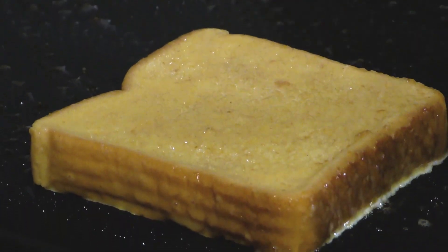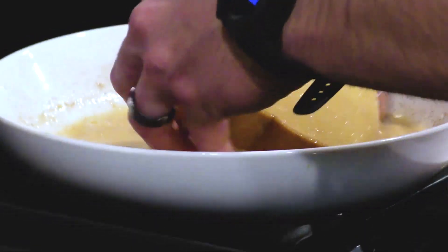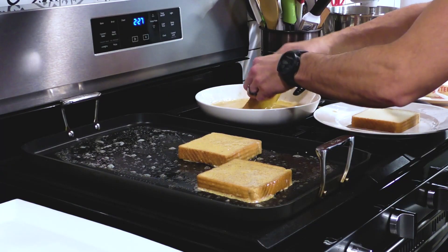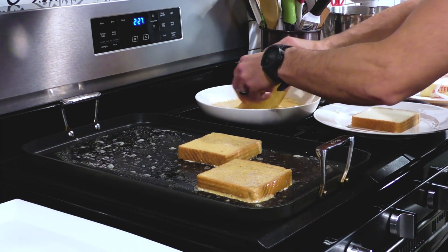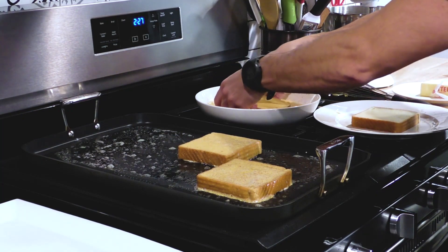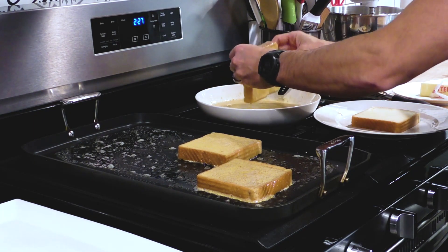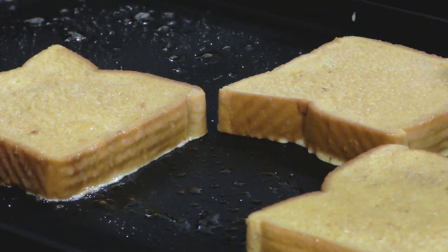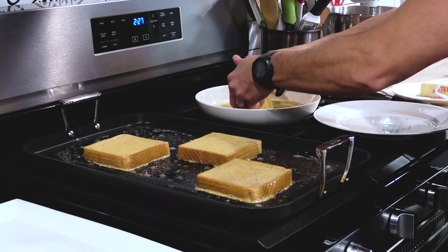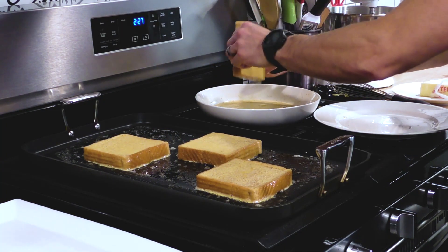You can use any bread you like, but I think a thicker cut definitely helps. If you want to go healthier, you could use whole grain — people love challah bread too. The key is to work really fast and not let the bread get soggy. You want nice coverage on all sides, even the outside, without getting it overly soggy. Work fast, work neatly, and get a nice transfer over to your nonstick skillet.